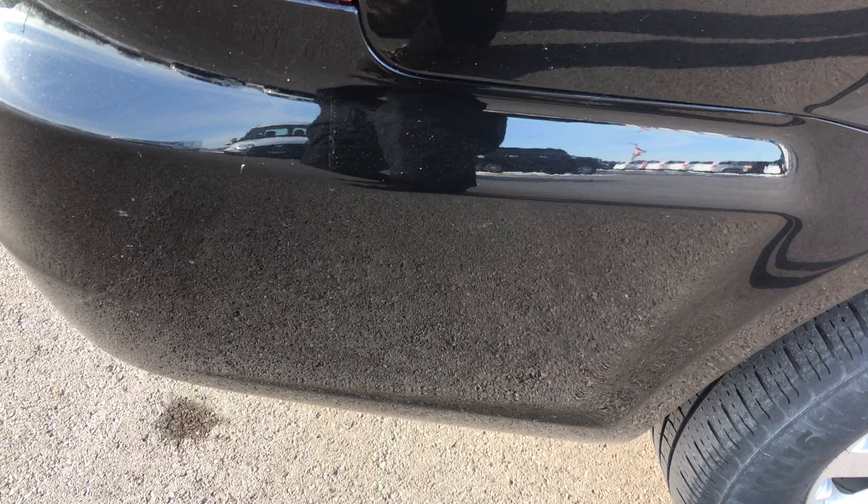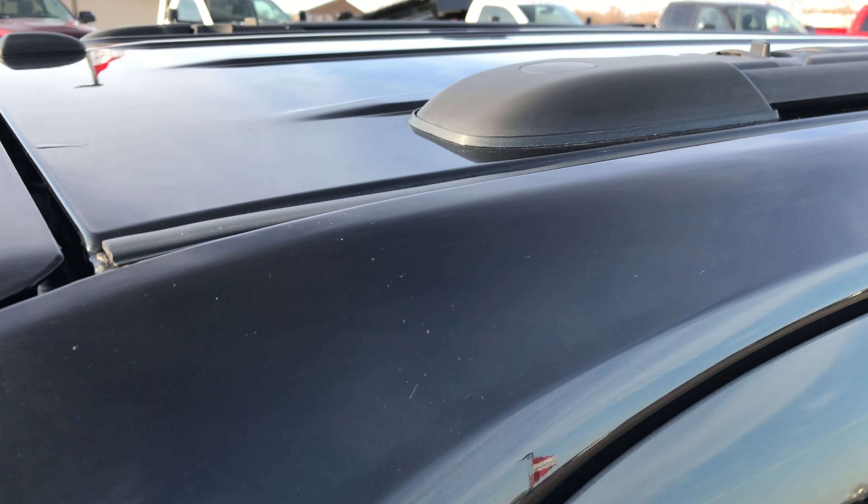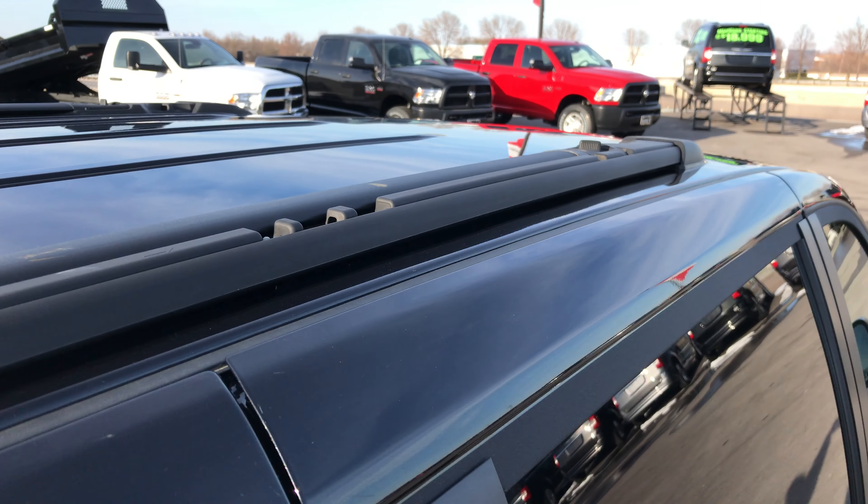We take these videos so if you are far away, or even if you're close by and just cannot make the trip down, you can still see the van and hear the van, and have confidence in the vehicle you're looking at before you even get here. It has the stowable roof rails.